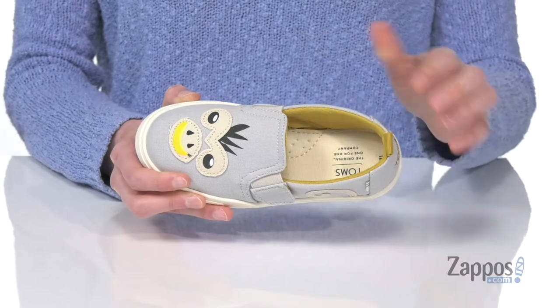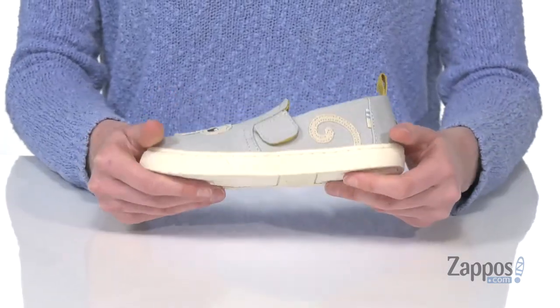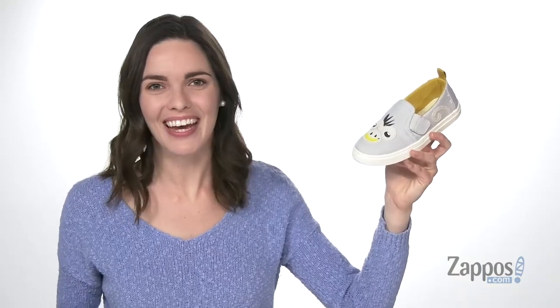Inside has a yellow lining that is super soft with breathability built in on that antimicrobial sock liner. And underneath they've got a grippy and flexible outsole. They're gonna go bananas for this style from Tom's Kids!